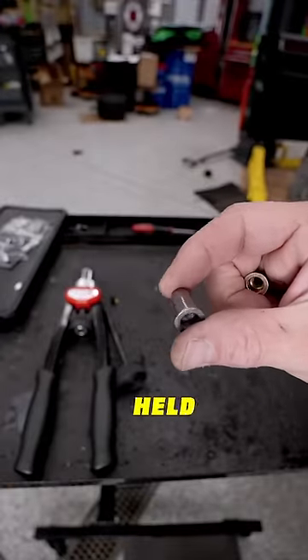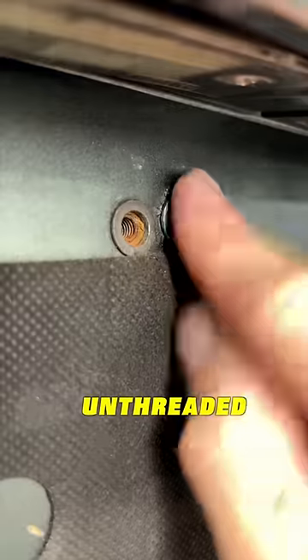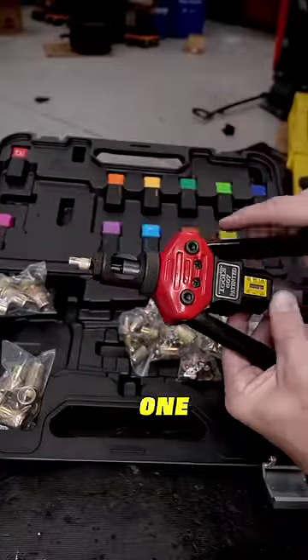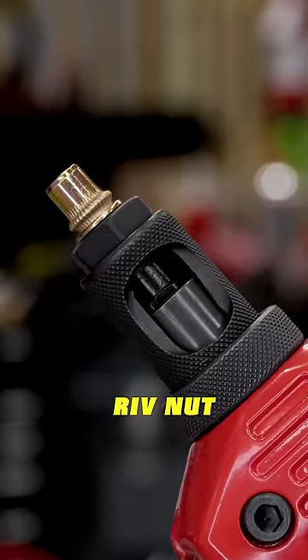The license plate on a lot of Volkswagens are held in with rivnuts. Rivnuts are awesome, and they allow you to take an unthreaded hole and make it a threaded hole. The way these work is you take a rivnut, thread it onto a rivnut tool like this one, insert it in a hole, then you pull the handles, and it squashes that rivnut into place.